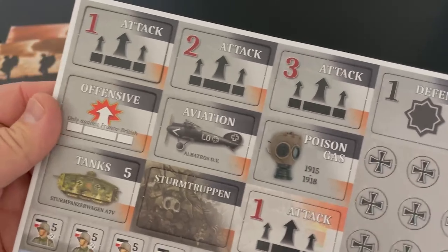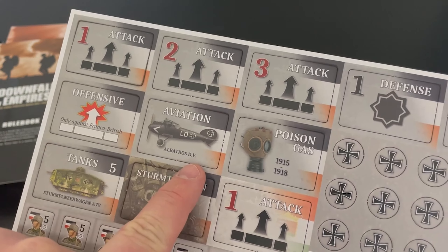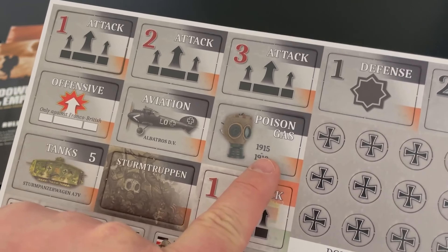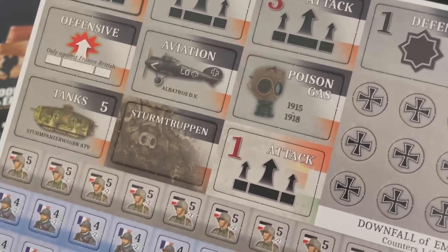The counters here are the CP, the central powers. You have offensive aviation — you can develop planes, poison gas. This one has a year limitation: it can't be done in the first year of the war, but you can do it later, from 1915 to 1918.